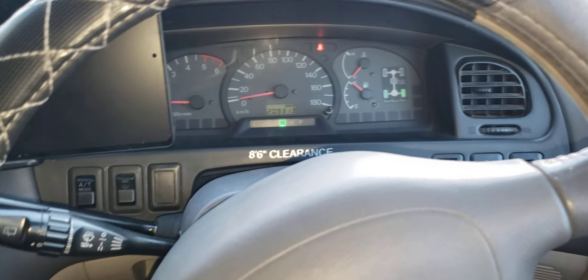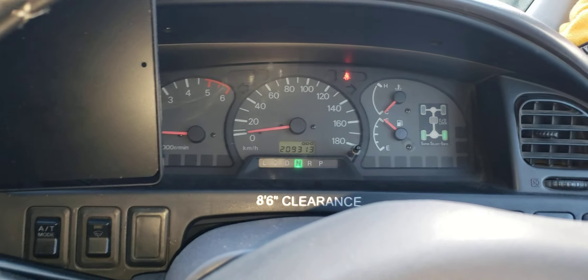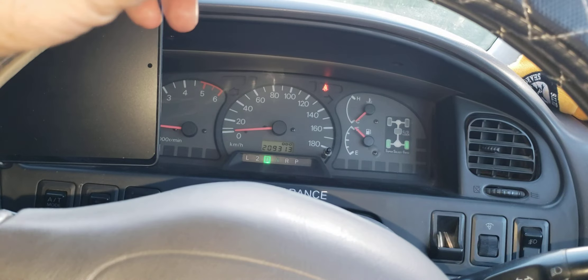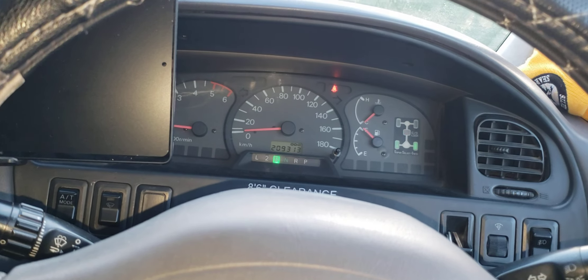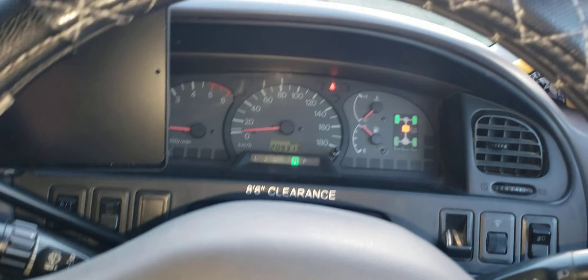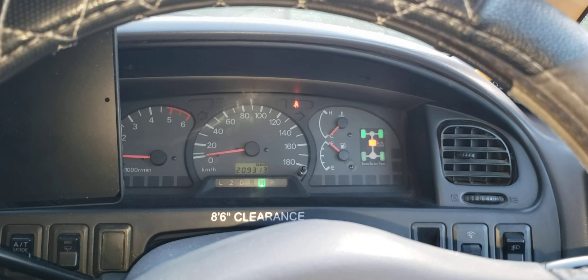We're going to try to put it in four-wheel drive. Neutral seems to work best — I'm going to push it into four high and we got the front wheels blinking. I have to put it into gear. Let's try reverse. There we go, it locked in. I'm so happy.